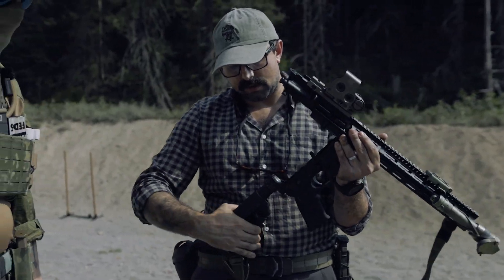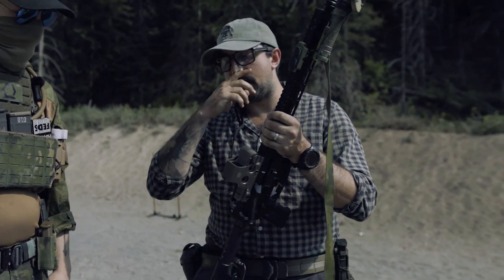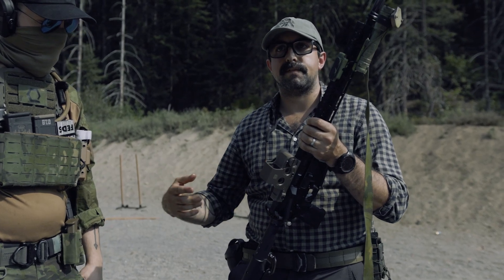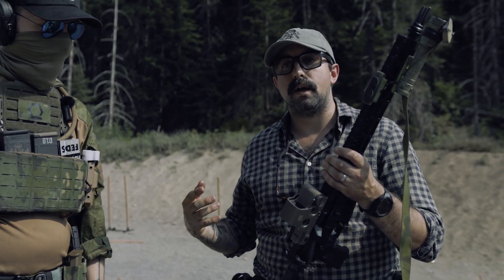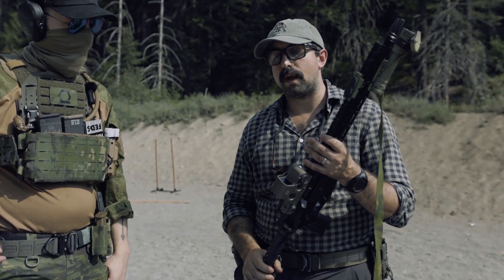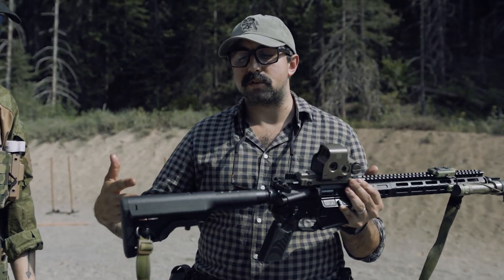For our buffer system, we use the A5 system. You can think of it as an intermediate buffer system — carbine is short, rifle is long, A5 is in the middle. We have options at four-and-a-half, five-and-a-half, and six-and-a-half ounces. I'm a big fan of the five-and-a-half ounce. It's a little heavier, so if you're shooting ammo that's a little underpowered it's harder to cycle, but the benefit is with higher powered rounds — especially M855, your steel core bullets, which I think is probably the best duty ammo out there — you get a flatter and softer recoil.